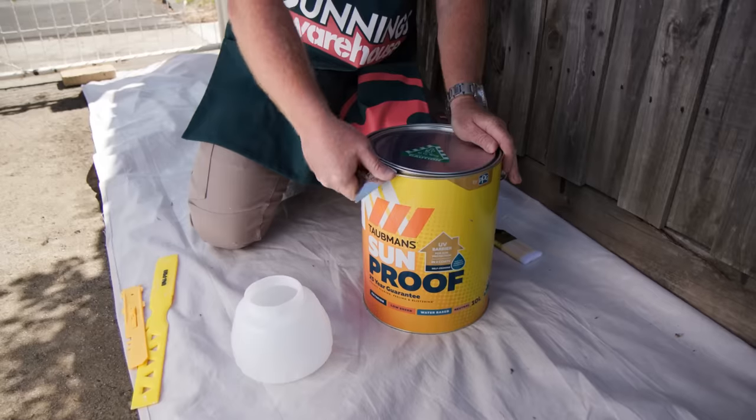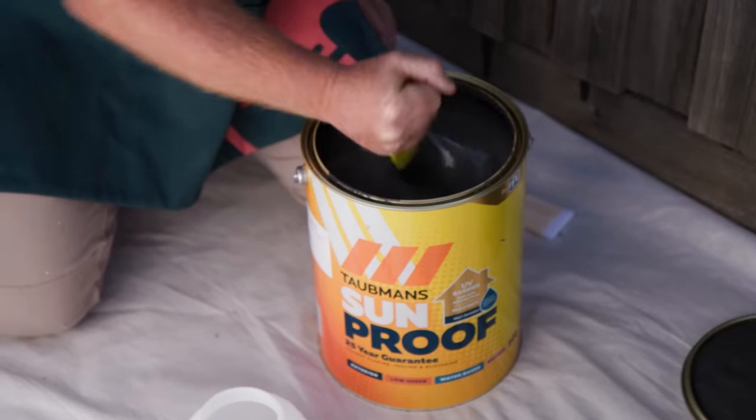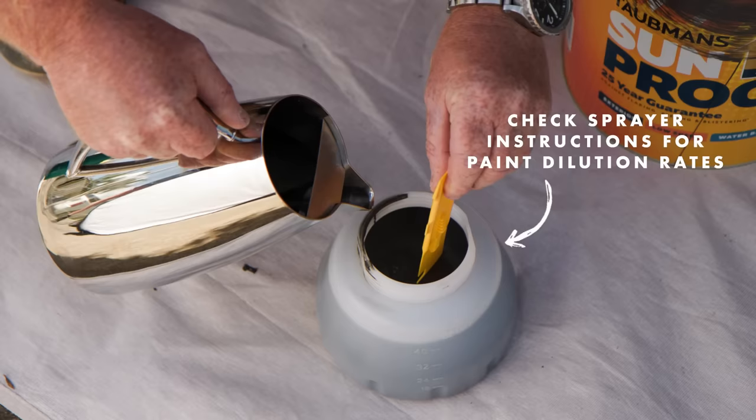From here, we need to prepare to paint. Give the can a good stir so all the tint isn't sitting at the bottom. Once stirred, pour into the container and top up 10% with water to thin the paint for spraying.